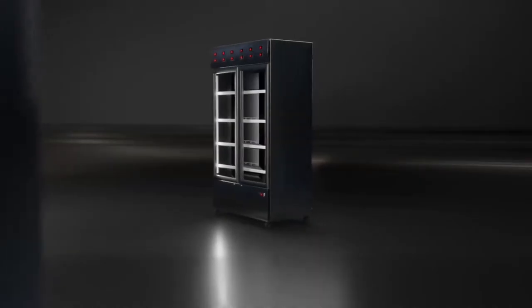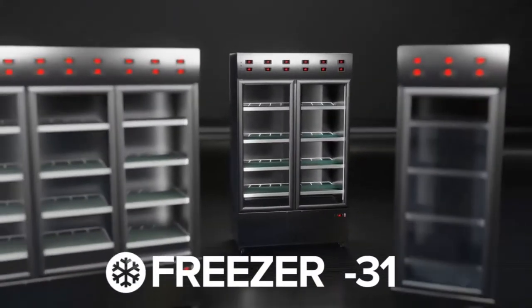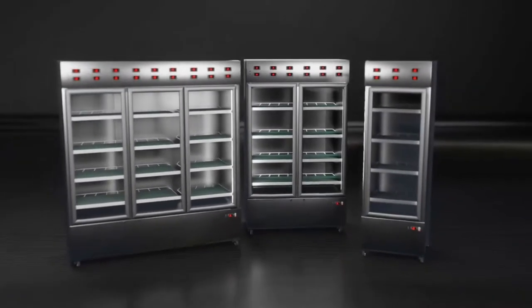Welcome to Freezer-31.com. We have developed three models of Freezer-31: a one door, two doors, and three doors. Sterilization by freezing unit. A book dryer and insects exterminator.